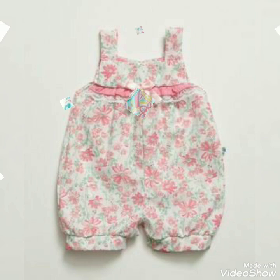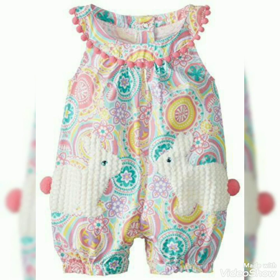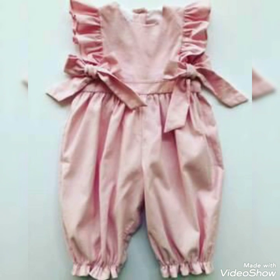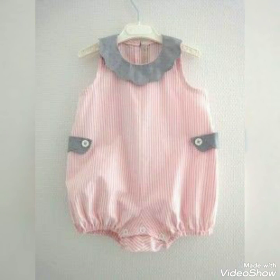Bismillahirrahmanirrahim. Assalamu alaykum friends, welcome back to my channel latest version. So friends, how are you all? I hope you will be fine. Friends, this will be my new video — cotton baby romper design ideas. I hope you will be able to see my new video.